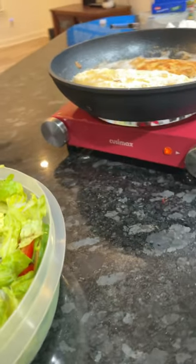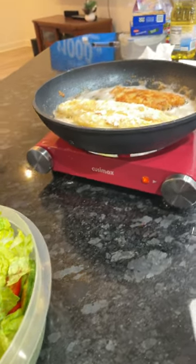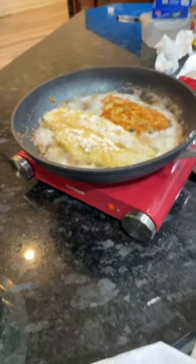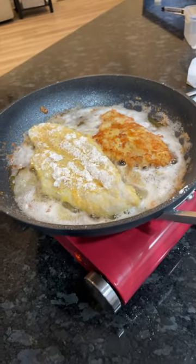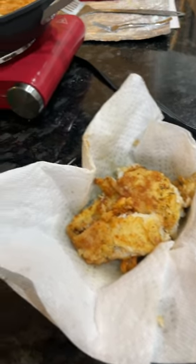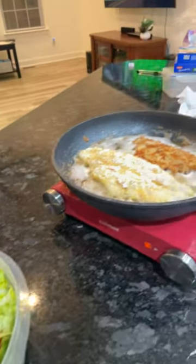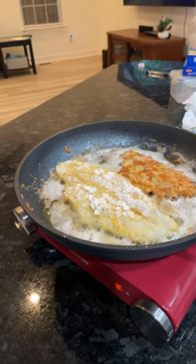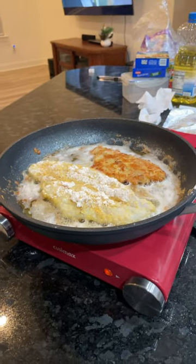I'm trying out this Cleezer Max hot plate and I have some flounder made with butter cooking on it. I also made a little of it here and I have some salad for dinner. The pan I'm using is a Ninja never stick pan — it's a 12-inch pan.